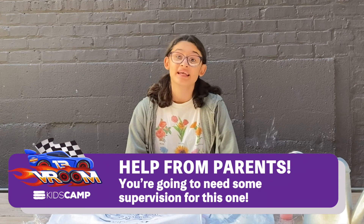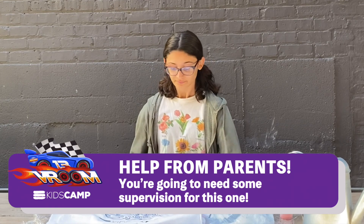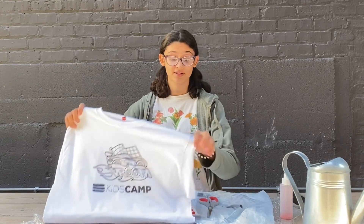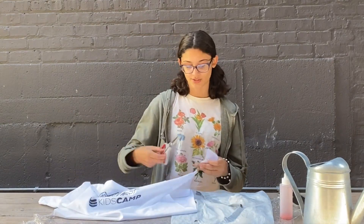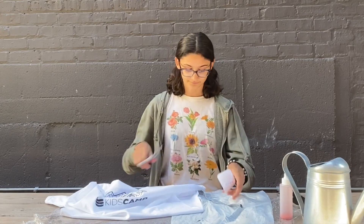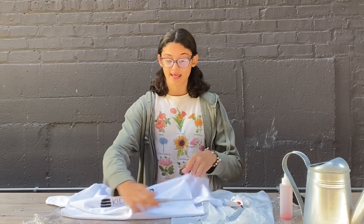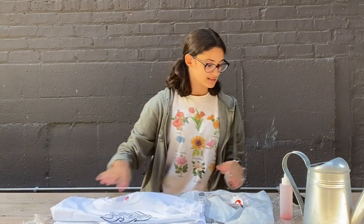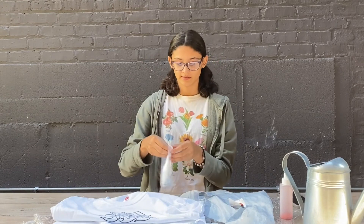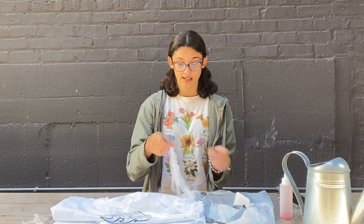Step one: prep work. Campers, are your parents in the room? If they're not, please get them because you'll need help with this project. Now that your parents are with you, the first thing to do is cut off the tags of your camp shirt. Then you're going to get this little bag, open it, and put your gloves on.